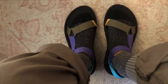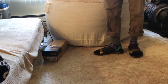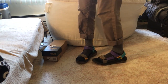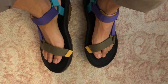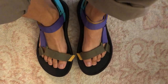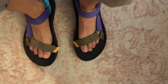Alright, let's take a look at how they look on. Here's how they look with socks on — really comfy. I do have slim feet and these are pretty wide, but they still fit quite comfortably, nice and fastened.